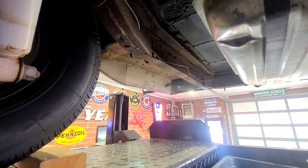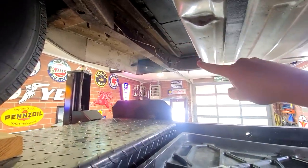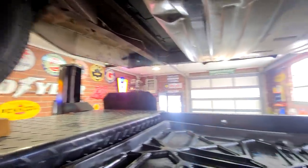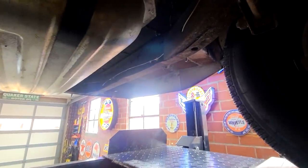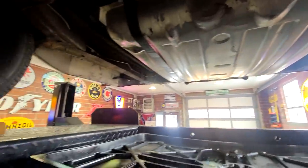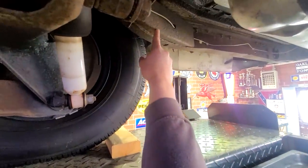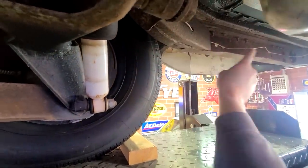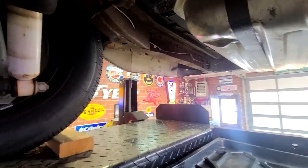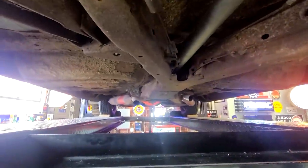Another fun fact about these cars: all convertibles have a non-Canadian boxed frame. Some cars in the Midwestern states will have a full boxed frame, which means right there it's boxed in and this whole section would be closed off. But on convertibles, they're always open on the rear. Kind of a neat little fact for you.